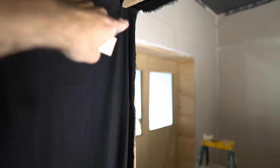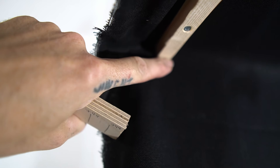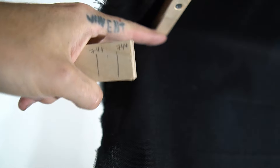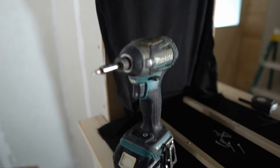Now I'm going to cut these diagonal bits, and because of this angle here — because these are at a weird angle — I need to transfer that angle also onto the ends of these pieces of wood. You'll see.